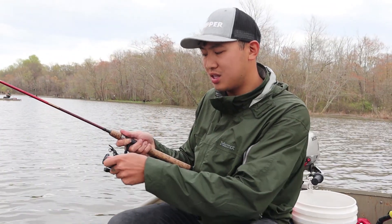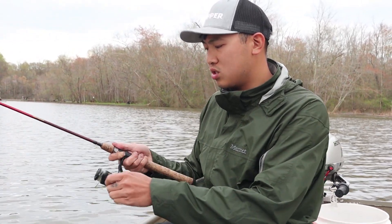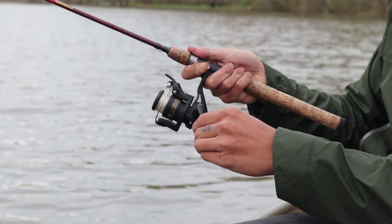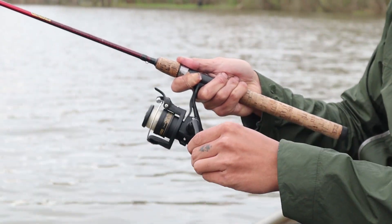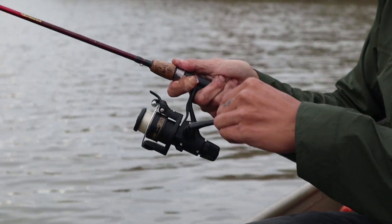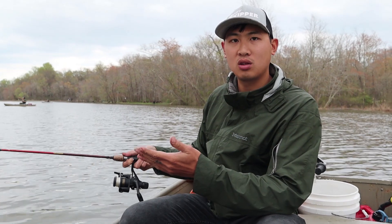This reel itself — it doesn't feel flimsy. It feels pretty sturdy. But I do see one con, which is the anti-reverse right here. It takes a little bit to get it back into anti-reverse. It's kind of annoying during certain spots. But honestly, for $12, you can't beat the price. This is such a great little reel.